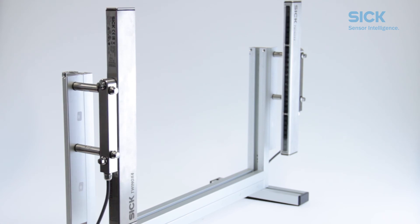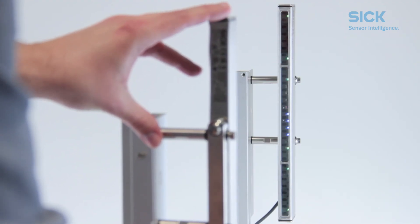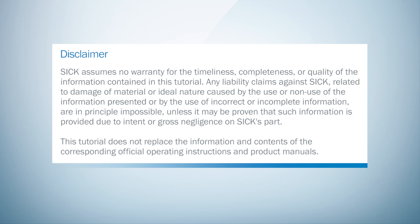As far as mounting the TWINOX 4 is concerned, this is already it. We can now move on to aligning the light curtain, and this is something we are going to show you in another video. Thank you very much for watching!